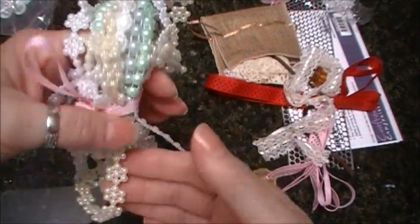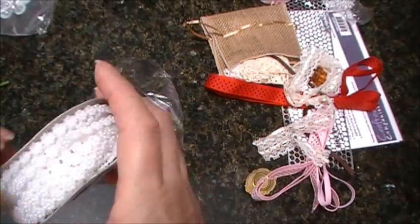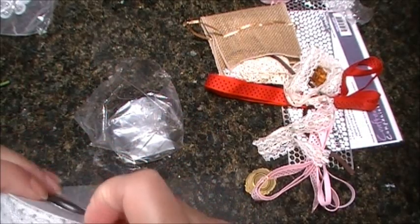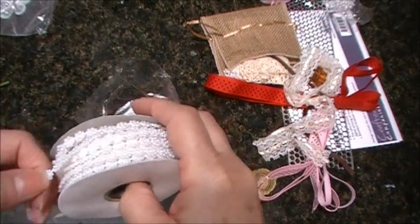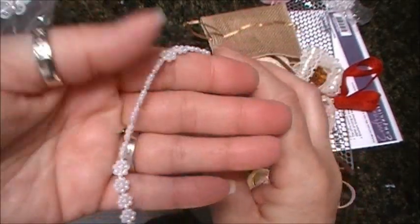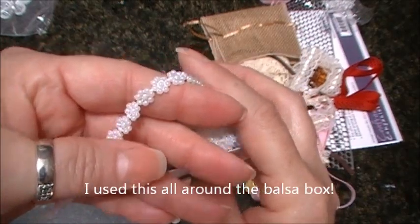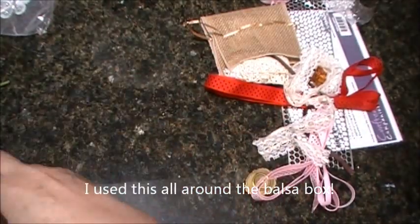I think I got everything in there. Maybe I'll not send my project yet and use some of this on there. There we go — that is beautiful, can you see that? I love it because I love the size, it's perfect.